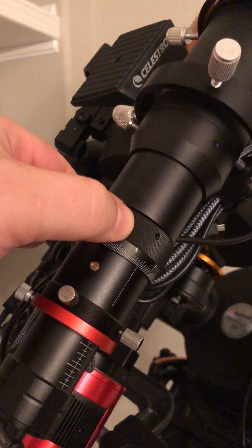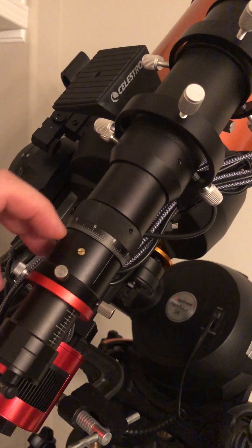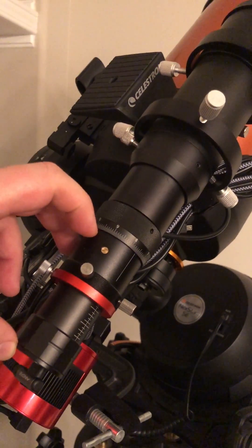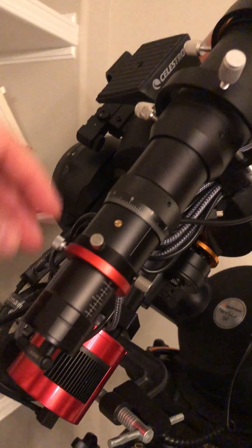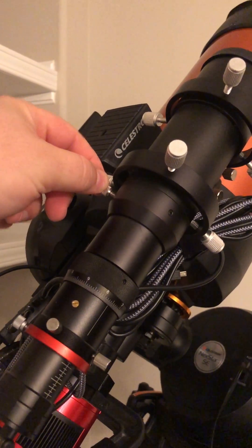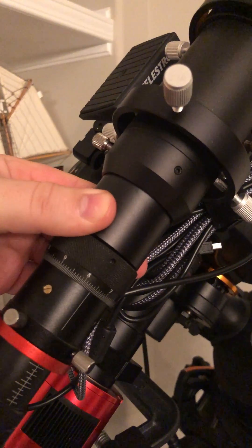It also has a helical focuser, which is this focus ring in the middle, for fine focus control. You need to get the guide camera at the right distance from the optics in order to achieve focus. I want to roughly adjust this tube in and out until I've got focus more or less achieved.